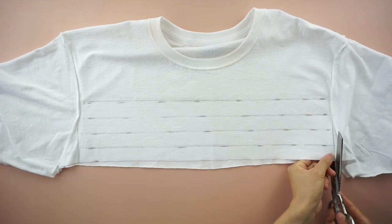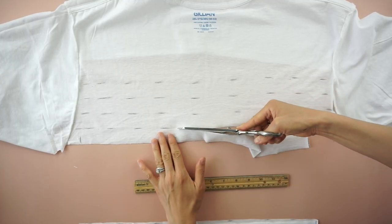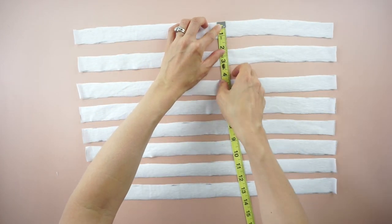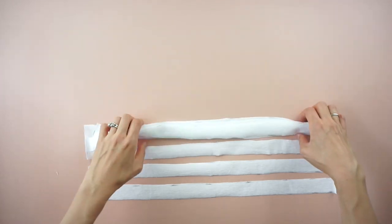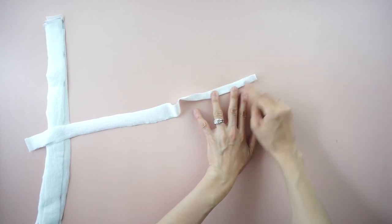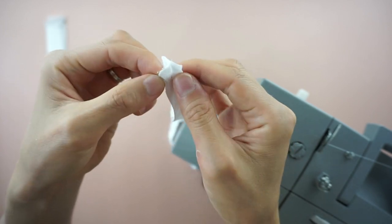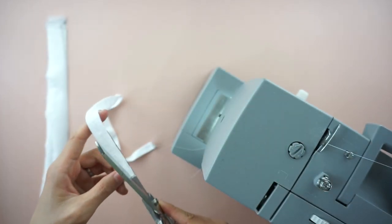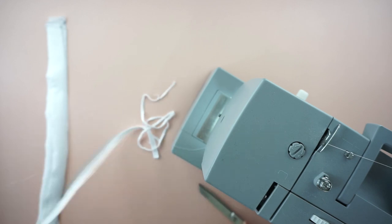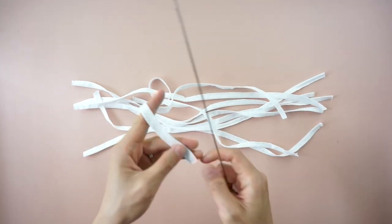Make 4 drawstring straps on the front and 4 drawstring straps on the back — a total of 8 drawstrings needed for this side ruched mini skirt. To finish the drawstrings, fold the strap in half lengthwise and sew with half-inch seam allowance. Use fabric scissors to cut off excess along the edge to make the drawstring less bulky. Use a loop turner to flip the drawstrings inside out.